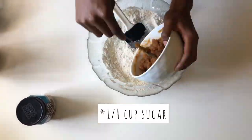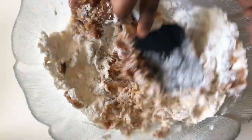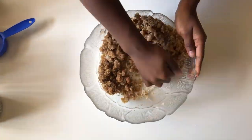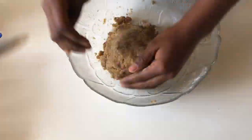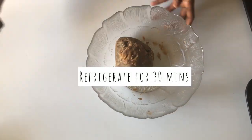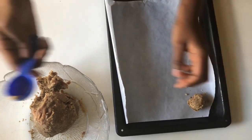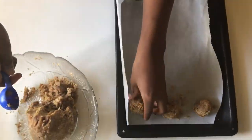Melt the wet ingredients in the microwave for about 30 seconds, then give the flour a mix before adding in the wet ingredients, which will have cooled down enough by then. After some time, when it's nice and crumbly, we're going to use our hands to form a ball. Once the ball is formed, refrigerate the batter for about 30 minutes so it can create a lovely crispy texture.